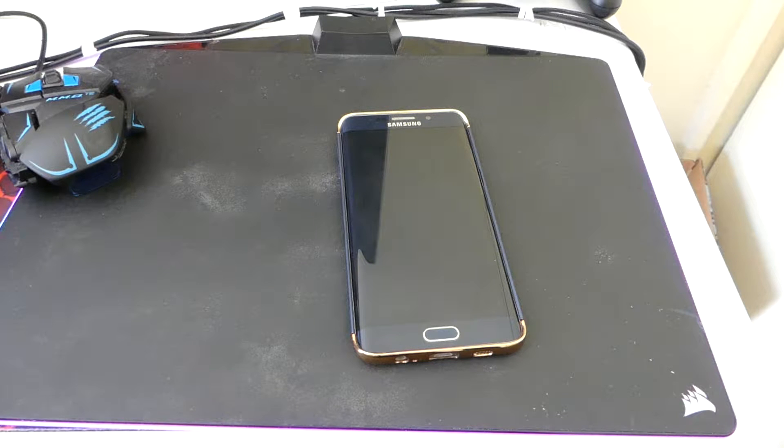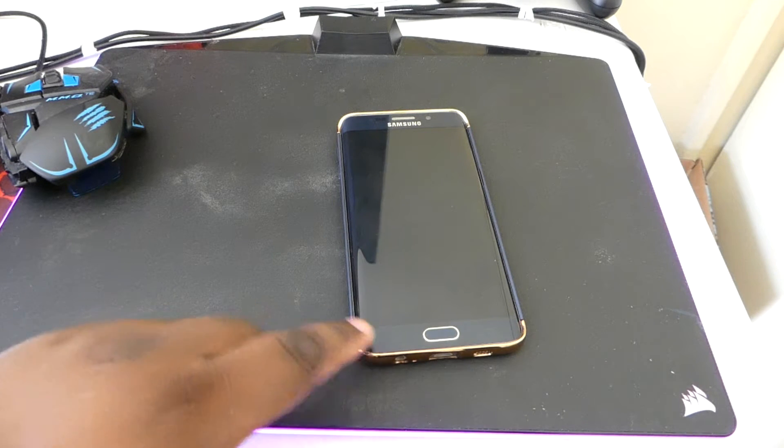So today I'm gonna be telling you how to get Bixby and the new TouchWiz for the Samsung Galaxy S8 onto your own Android phone. This is something you need to listen to very quickly. I'm gonna put a link in the description so you can skip over this if you don't want to hear it, but it's very important for you to listen to what I'm about to tell you.